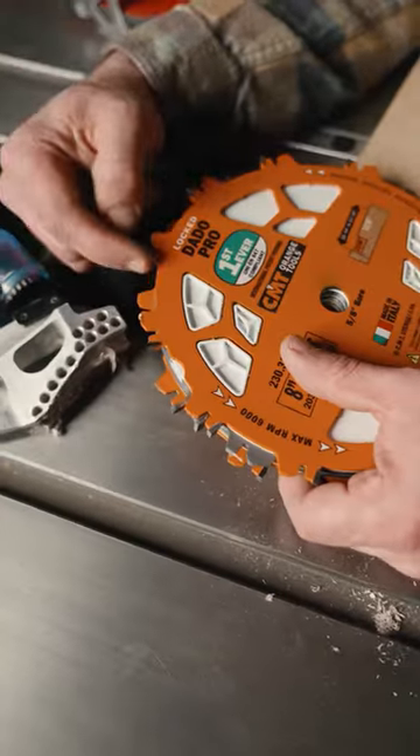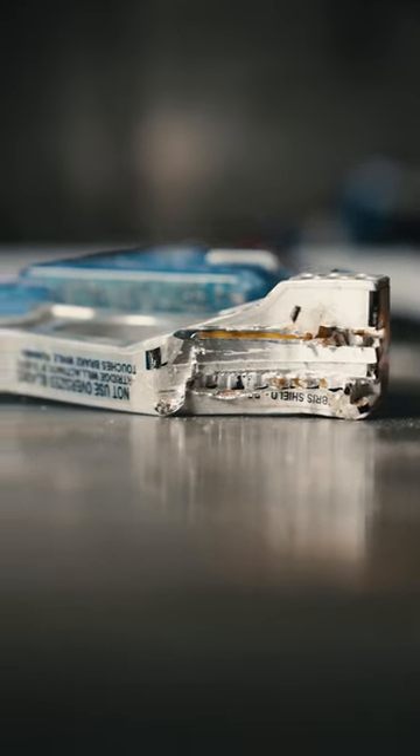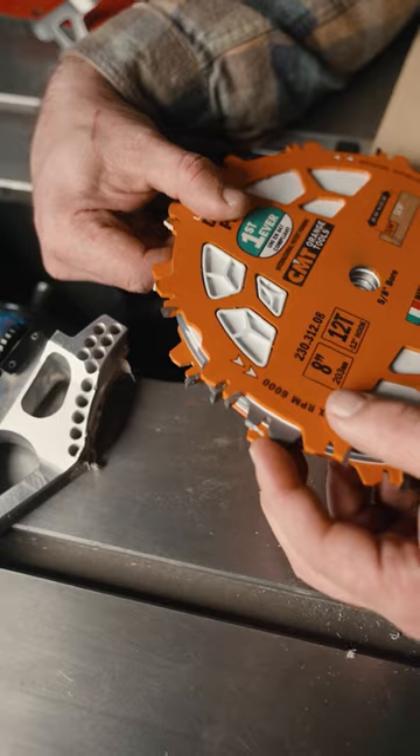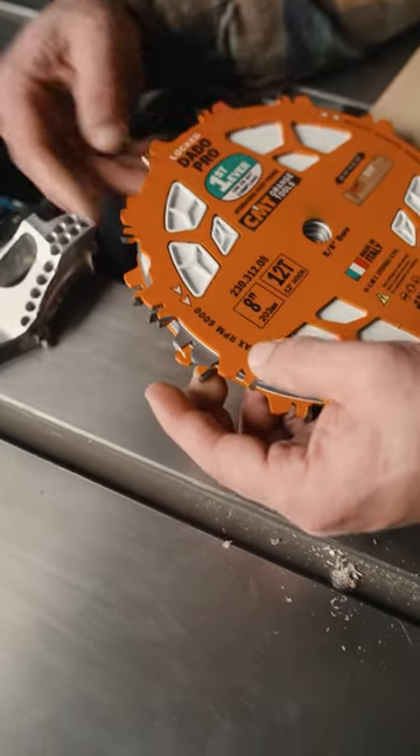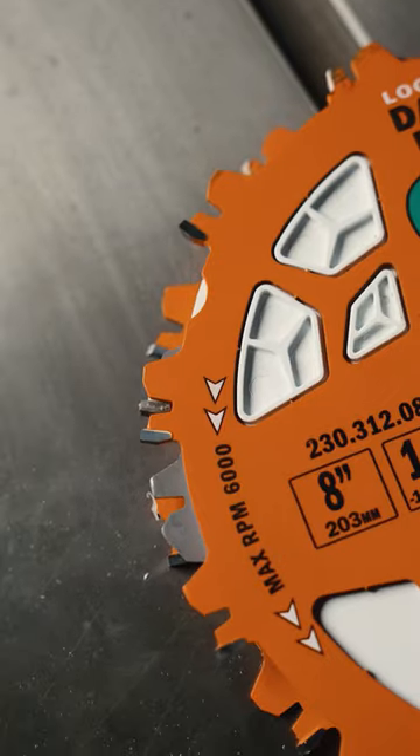Nothing moved. The teeth that were embedded in the brake cartridges are stuck in the aluminum, but other than that everything is intact. You can see right where it started here — this sticker is right where the activation started — so about a sixth of a turn for a full stop, from full speed to stop. Pretty cool.